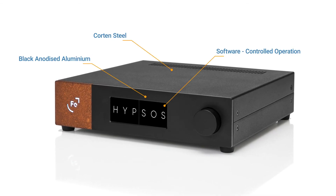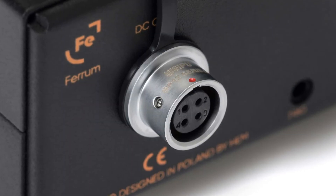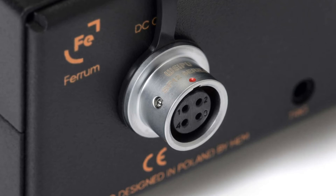This could be a pre-amplifier, DA converter, separate phono preamp, turntable, or even a network switch. Hipsos will power selected components and make them perform to the maximum of their capabilities.